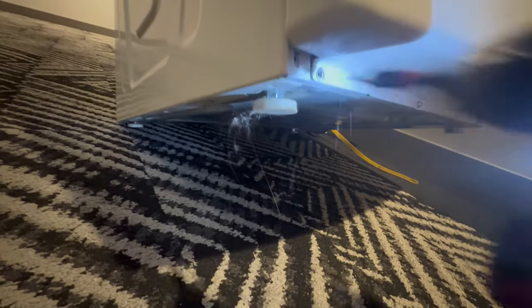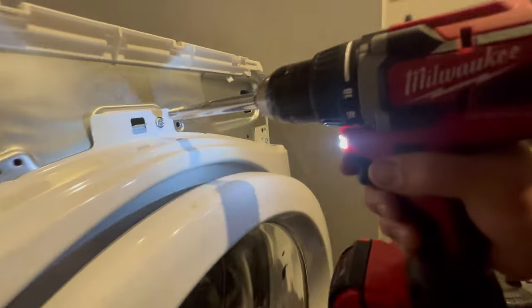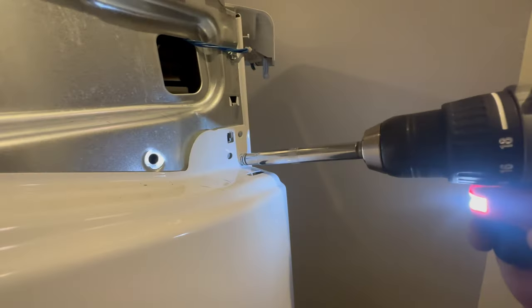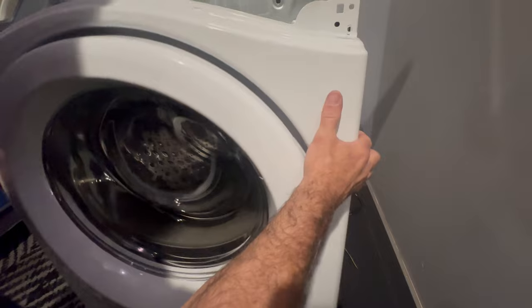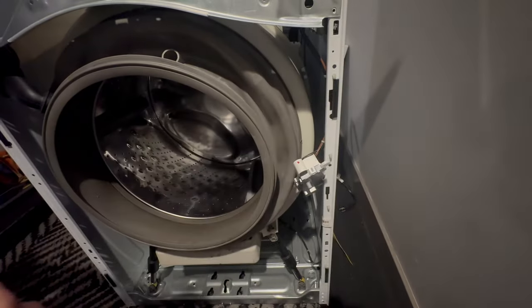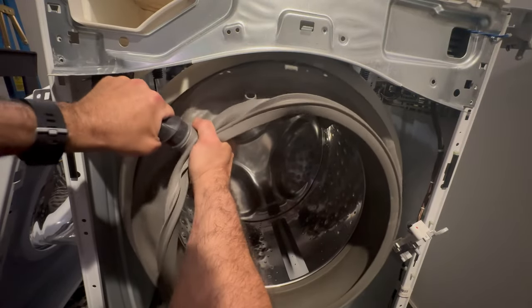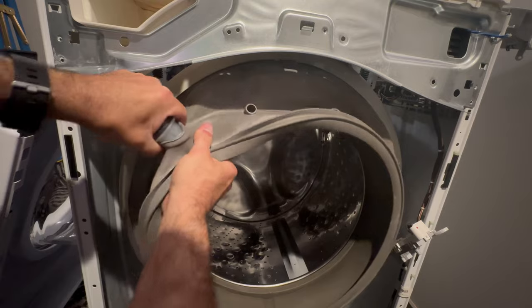Don't forget about the four quarter-inch screws at the bottom of the washing machine that hold in the front cover. Remove the three 5/16 screws that hold in the front cover, then it can be easily removed so we have full access to the bellow. Remove the supply hose from the top left-hand corner of your washing machine bellow by gently pulling it out.